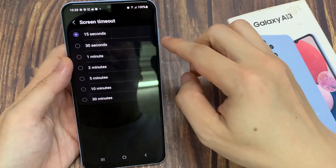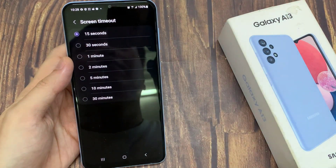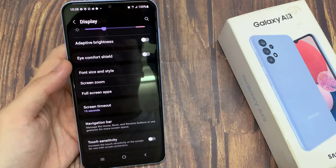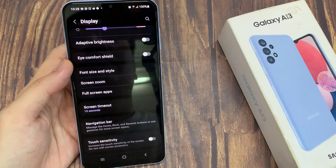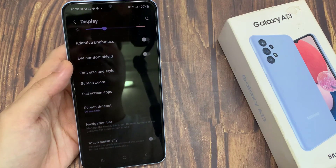If it is set to 5 minutes or 10 minutes, then you can see that it will take a long time for the screen to turn off. So you may want to go back to the default — 30 seconds or 15 seconds. If you leave your phone untouched for 15 seconds, the screen will automatically switch off. You can see the screen starting to dim out and then turn off.